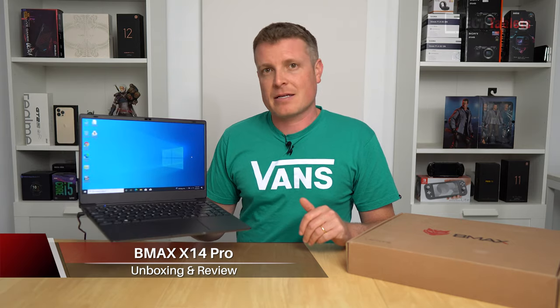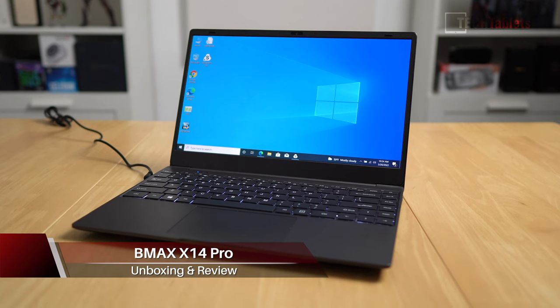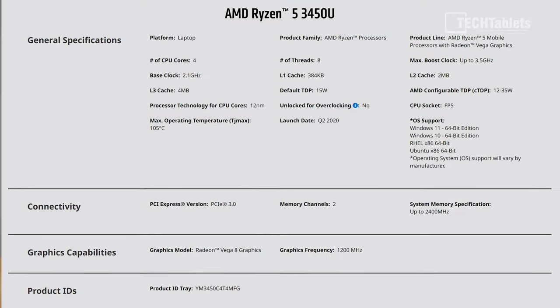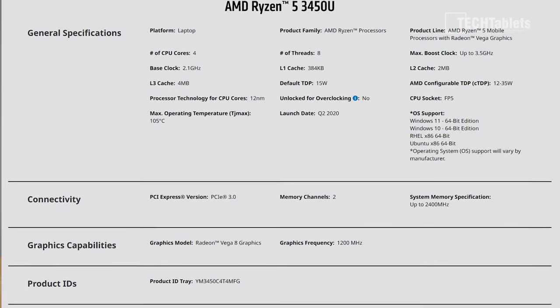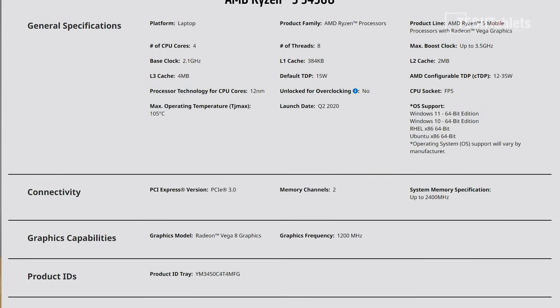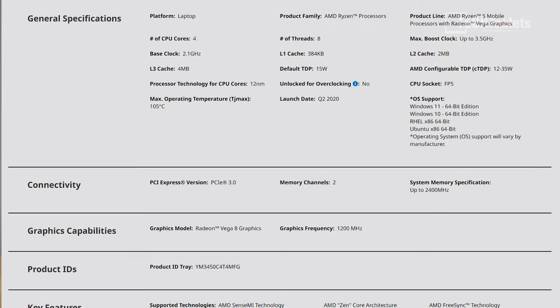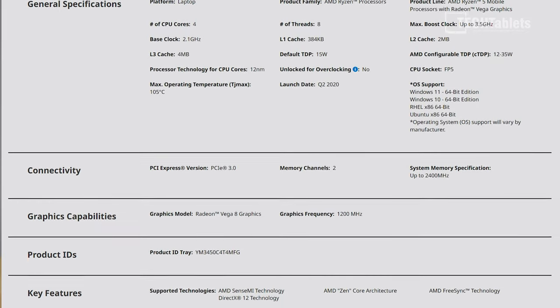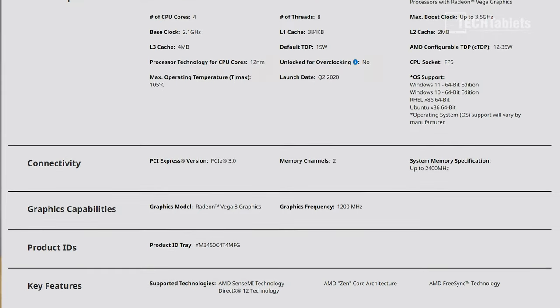I'm Chris and today I'm looking at this more affordable laptop from a company called B-Max — it is their X14 Pro. It's a new laptop from them but with old tech, using a Ryzen 5 3450U, a quad-core with eight threads, a power limit of 15 watts, a maximum turbo of 3.5 GHz, and Vega 8 graphics, which isn't too bad for integrated graphics.